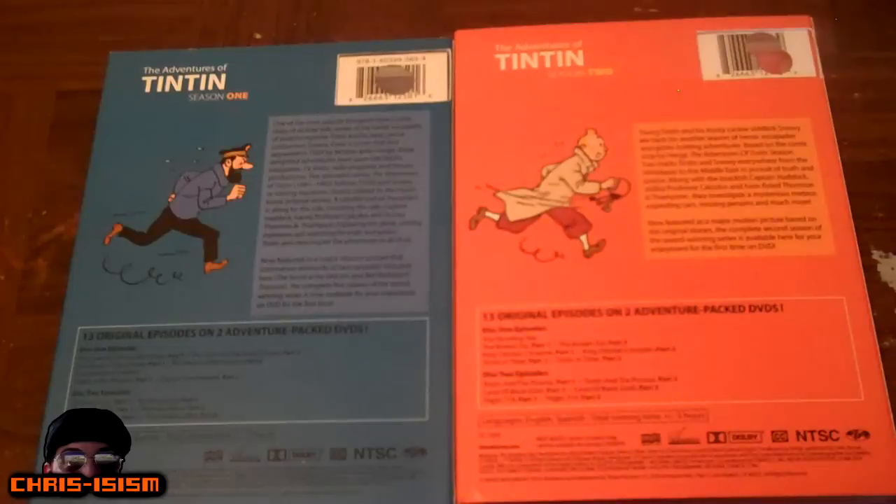There's no bonus features on these DVDs, but honestly, because there's so many hours of content here just from the show's mere entertainment, I can forgive it for no extras. Because honestly, we can't really do much with extras since Hergé has passed away, unfortunately.